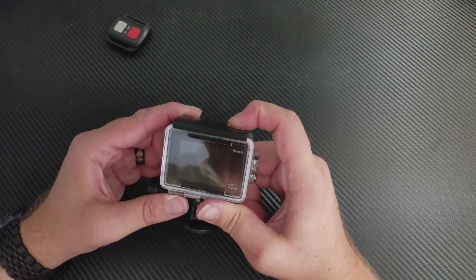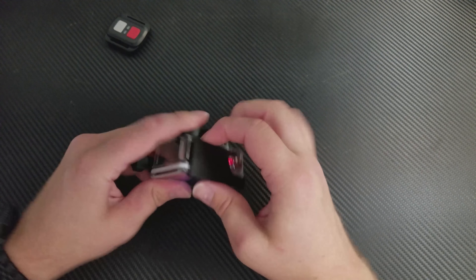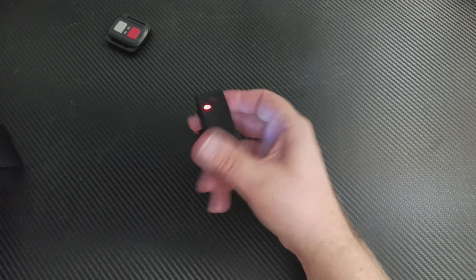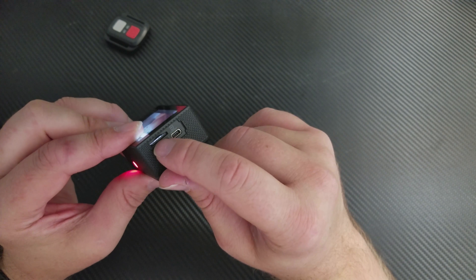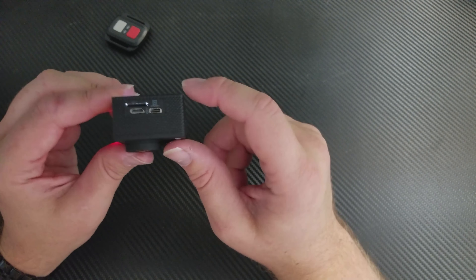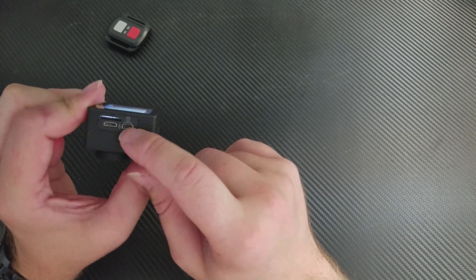I turn it on, I press the whole front button here like normal. Let's just pull it out of the case. There it is — there's a microSD slot here, and you've got to make sure you get the ultra high class ones if you want to do 4K. 4K is limited to 25 frames per second. There's a micro USB charging port and a mini HDMI port.